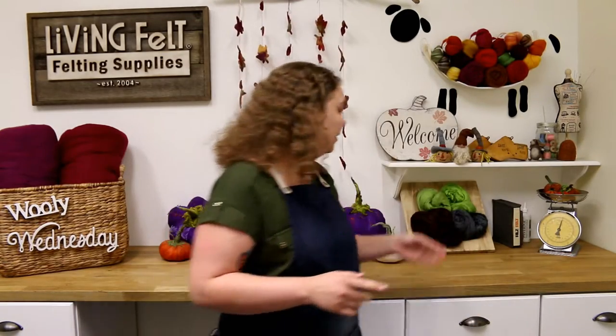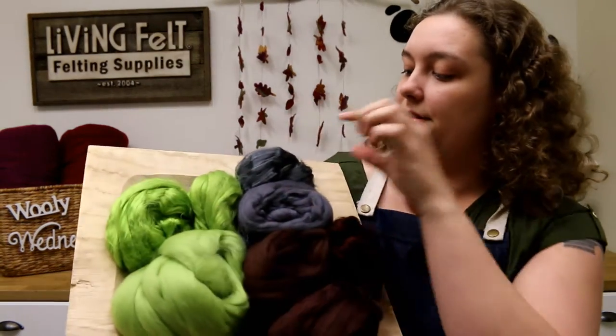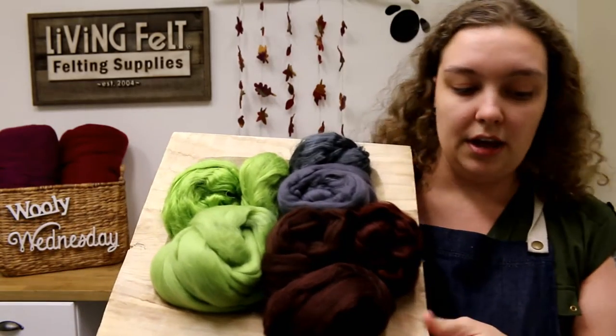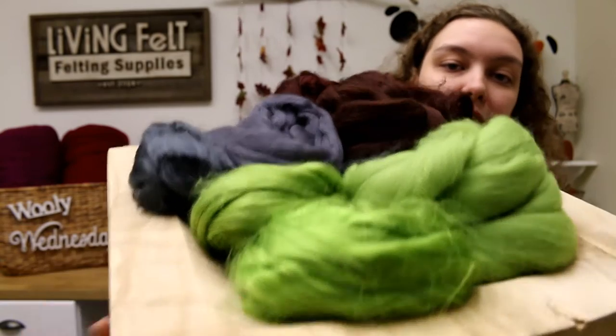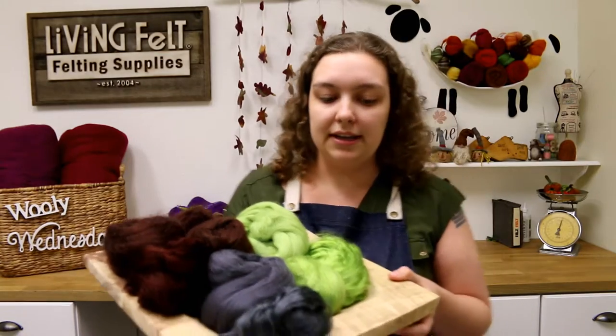We've had some people asking about our silk stock. I'm here to let you know that our Uzbek silks are back in stock and on the site ready for you. They are about a width of 90 centimeters or 35 inches. We also want to show you a new product we are bringing out called viscose top. This is a new luster fiber — it is an inexpensive substitute for silk and it is very, very soft and very, very shiny.